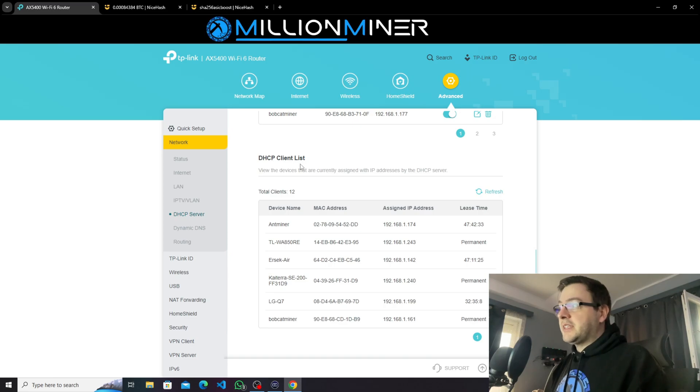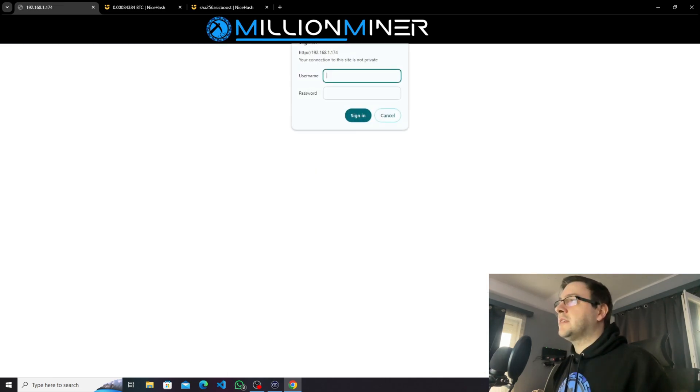First thing first, always identify the IP address of the miner. We go to our client devices and look for something labeled Antminer — it's always called Antminer. This is the IP. We're going to search for it. Default login: username is root and password is root.